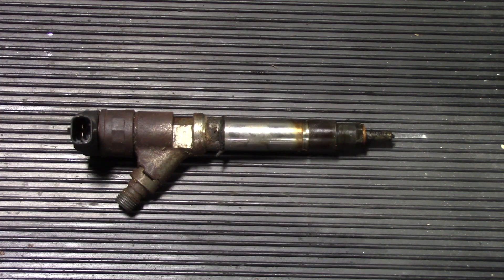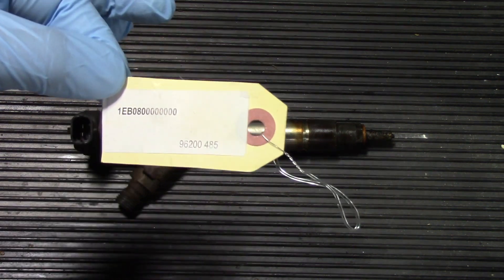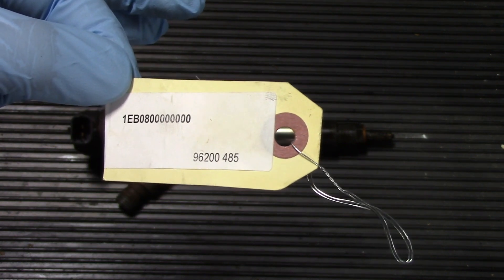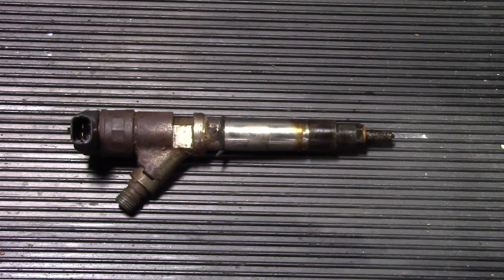On our channel you'll find a video showing how to input the contribution code for the injector. In that video we show how to use the Snap-on Modis tool to input the code and complete the cylinder contribution calibration for the number six cylinder with the new injector. After that, clear any codes associated with number six and check that no other codes are present, and you'll have a good understanding of what it takes to replace the number six cylinder diesel fuel injector on this 2006 Chevrolet Silverado 2500 HD with the 6.6 Duramax.